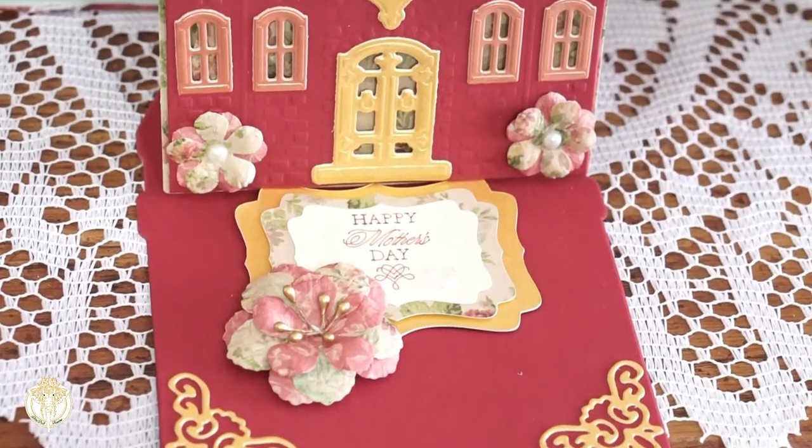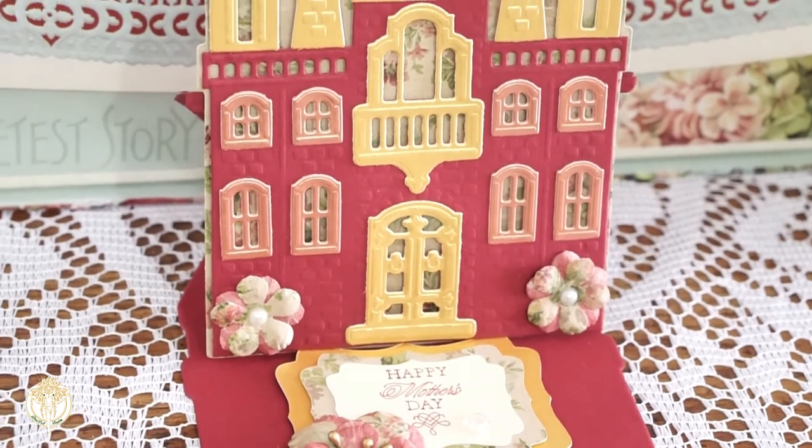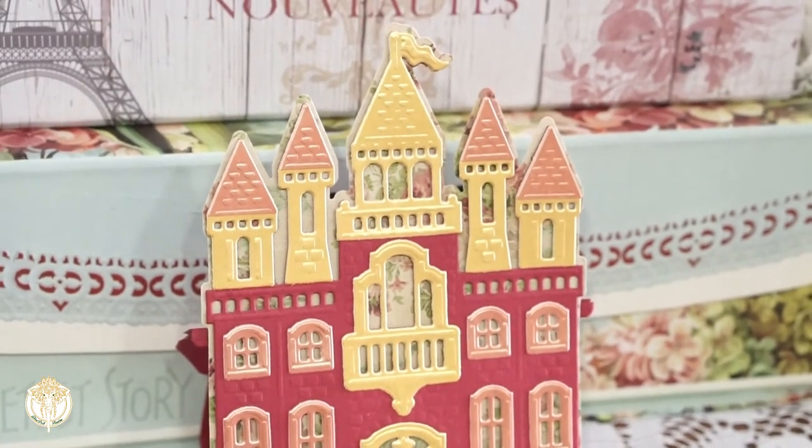I just popped that up on some pop dots so that the easel would have a stopper and you get to see this gorgeous castle as well as the sentiment.